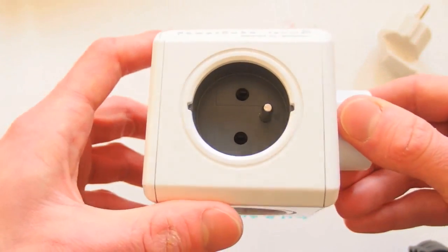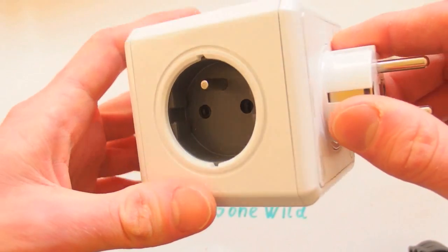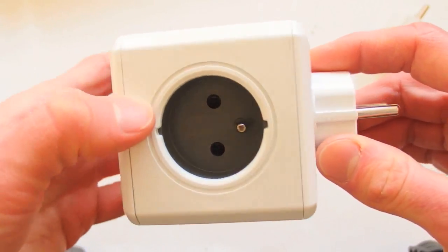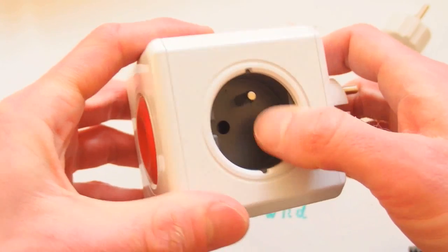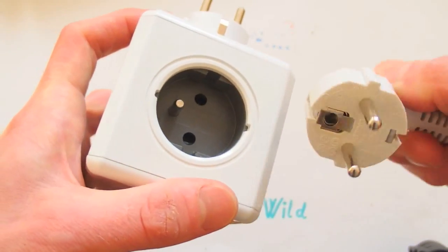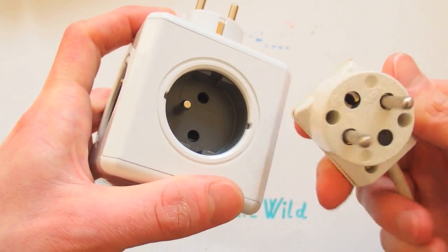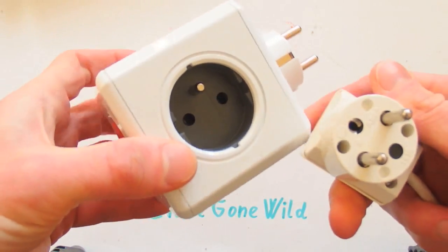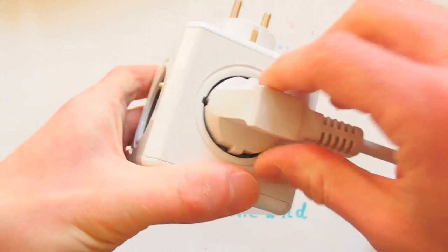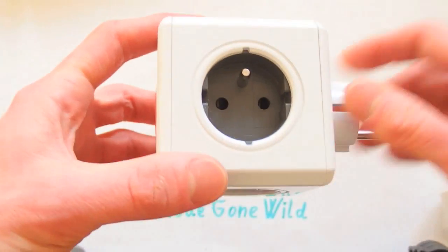It has four sockets and strangely one is different. This one has strange guides like the German style socket, but it's a French style socket. The others have no guides. So this one is a mixture of two different kinds of socket, and the universal European plug fits into it. But the traditional French-only style doesn't fit, and the traditional German one also doesn't fit. So it's only for the new European universal plug. That's strange — why one socket is different and only accepts the new plug, not the traditional ones.